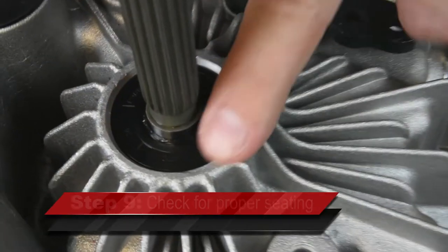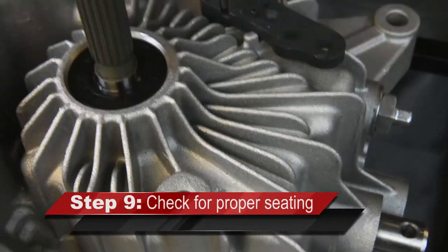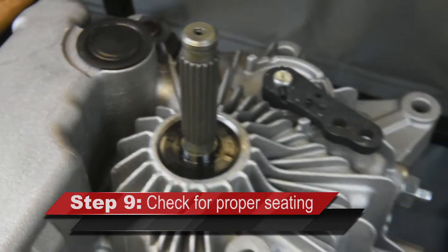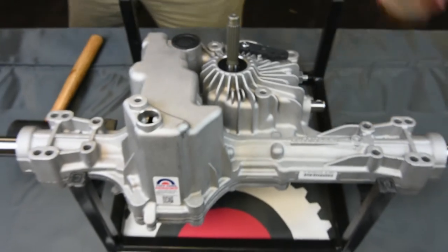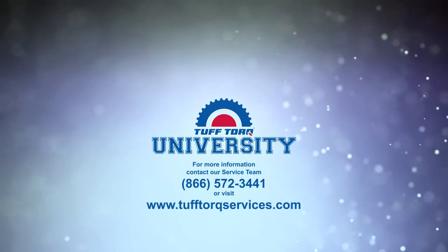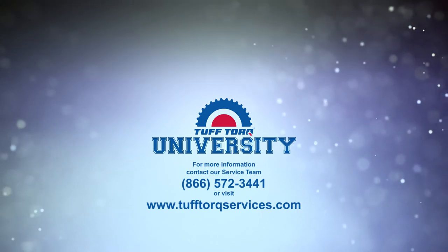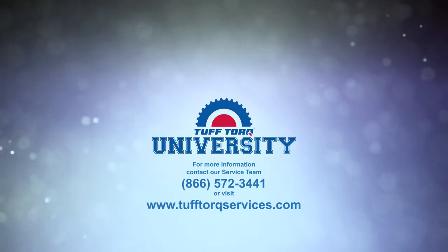Inspect the input seal for proper seating. The seal should be countersunk, showing the chamfer of the machined area of the housing. Thank you for watching this input shaft seal installation video. You can contact our service department at 866-572-3441 or visit our website at www.tuftorqservices.com. Thank you.